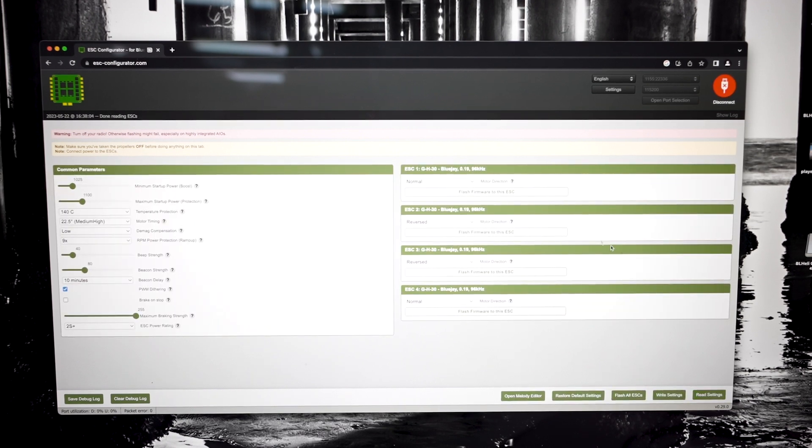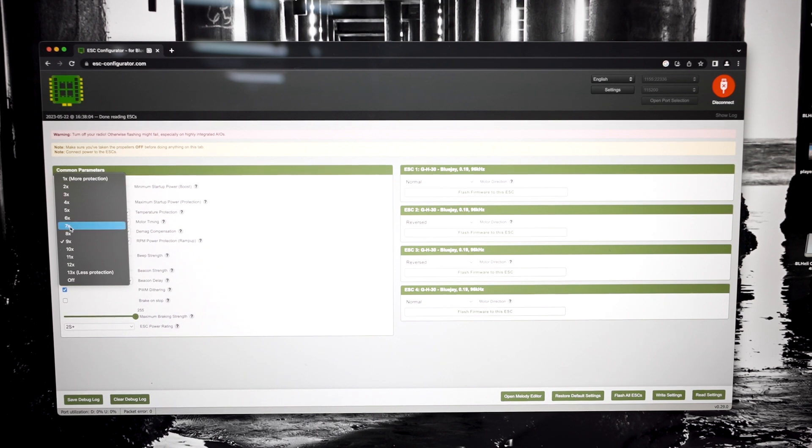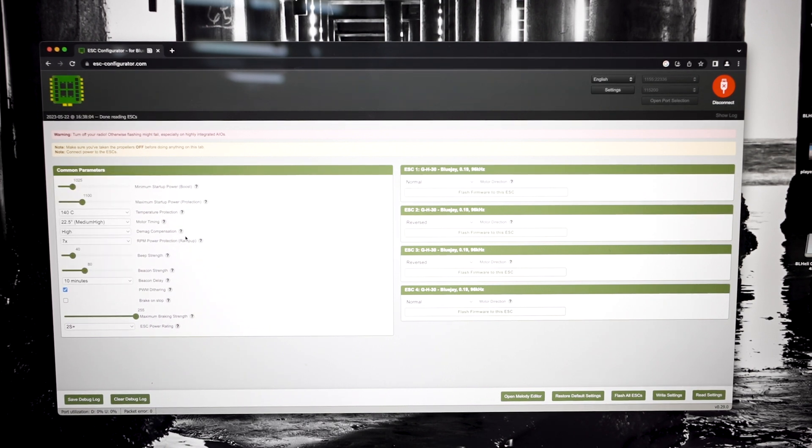Hit 'Read Settings' in the bottom right-hand corner. Once it reads, it'll tell you what's going on. It's telling me I've got four ESCs running BlueJay firmware, 96 kHz, firmware GH30. Over here on the left-hand side for this desync issue — same thing — D-mag compensation is stock set to Low, so we're going to bump that to High, giving our ESCs and motors the ability to overcome a desync situation. Then look at RPM Power Protection, or Ramp Up Power — it comes stock set at 9x. We really don't need to be that high, so I'm going to take this one down to 7x.